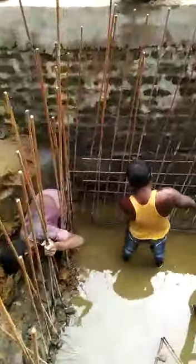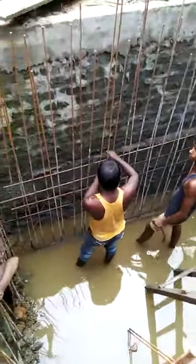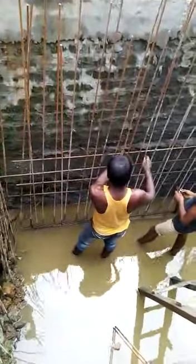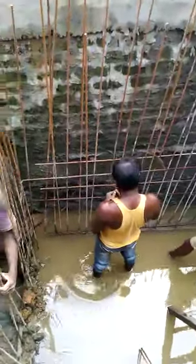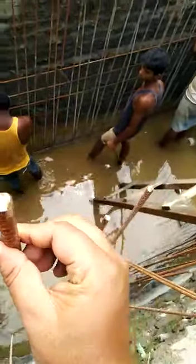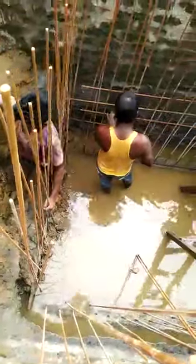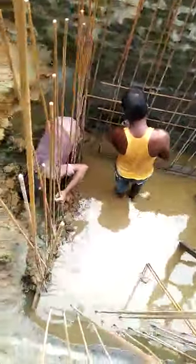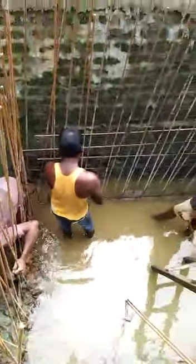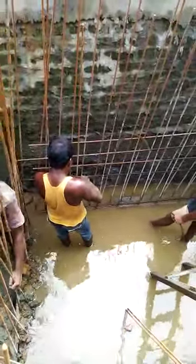You can see the water tank binders — these are 10mm binders and these are 10mm vertical rods of my current project. The 10mm binders are at a distance of 150mm center to center.